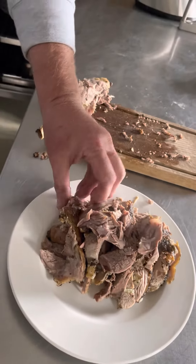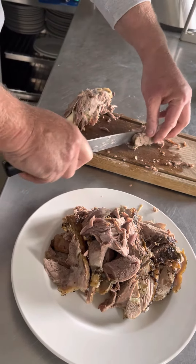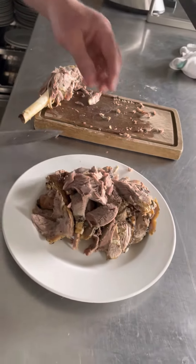Looks really nice and yummy and smells good as well — all the garlicky smelly thing. So yan guys, there you go!